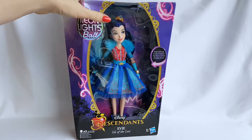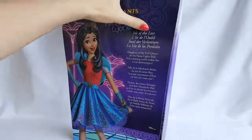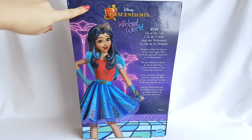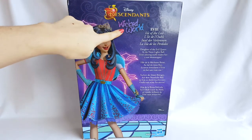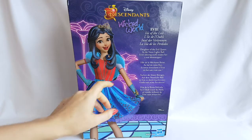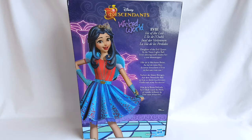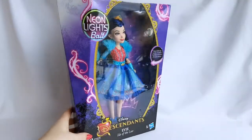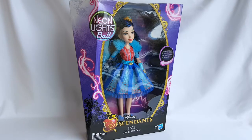Now let's take a look at the back of the box. Here it says Disney Descendants, Wicked World. Here you can see a picture of Evie, and here it says Evie, Isle of the Lost, daughter of the Evil Queen. At the Neon Lights Ball, Evie's shining outfit makes her a real showstopper. Okay, so that's it for the box, and now I'm going to unbox her, and I'll be right back.